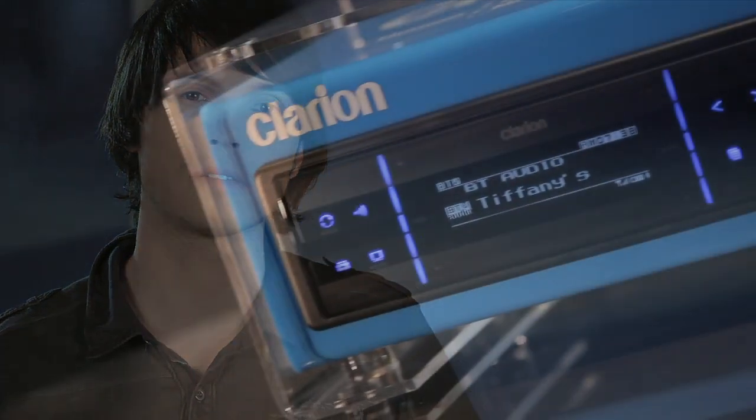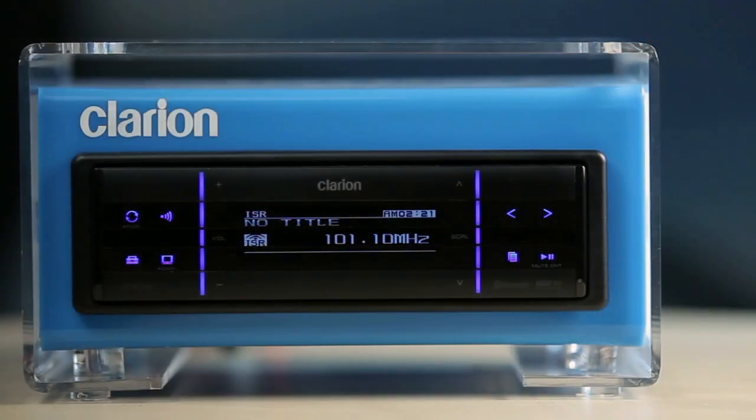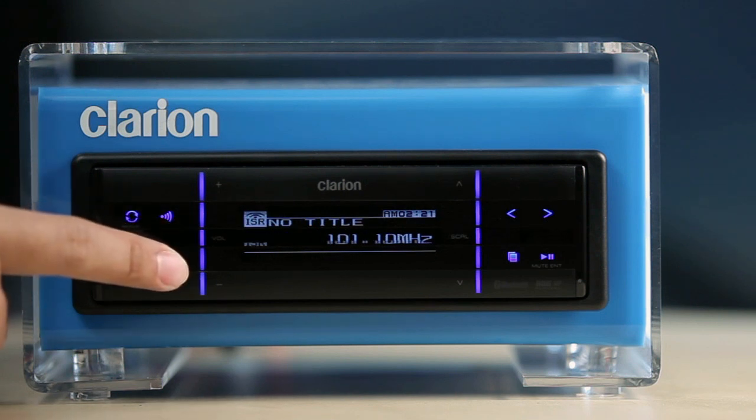The FZ709 has a slick OLED display with a touchscreen interface. The display key is for switching toggle displays. Touch for more than one second to switch between display modes: total display, indicator display, or clock display.